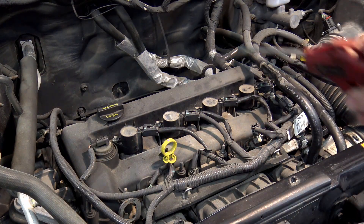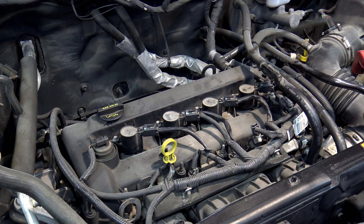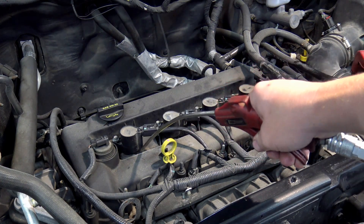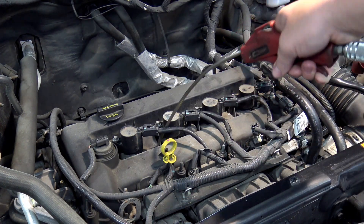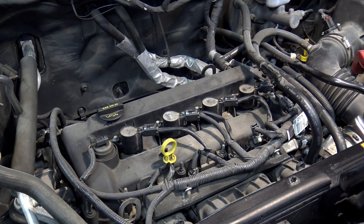First things first: clean the entire area before you ever pull one bolt out. That way there's no dirt getting down into the spark plug wells that could potentially get into the engine itself. Concentrate especially in the deep, dark areas around the boots.